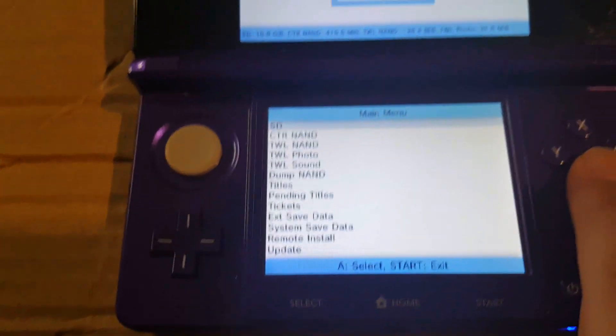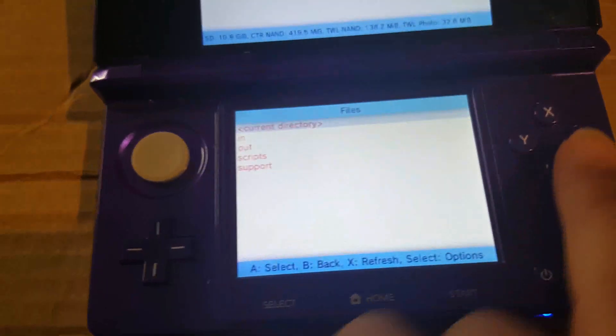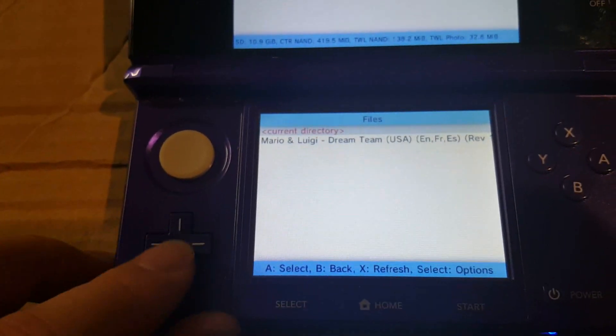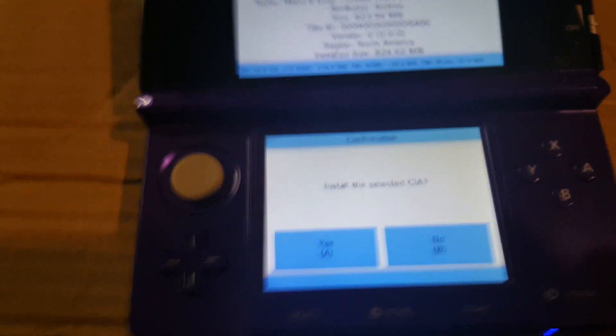Navigate to the root of your SD card, then go to GM9, then Out, and just install it like any other CIA file.